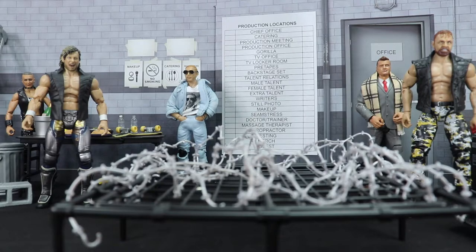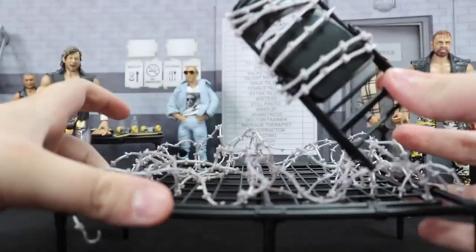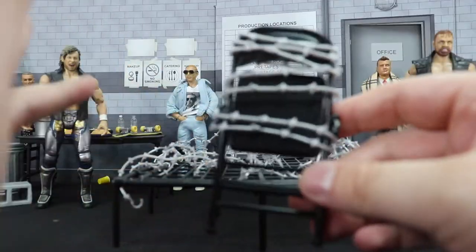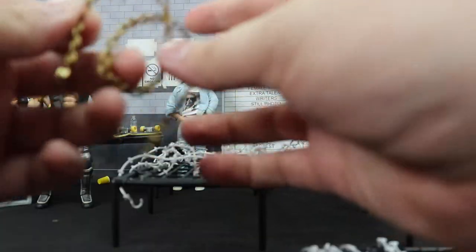Now that we've spilled a little bit of the bubbly on the table, let's take a better look. I'm going to start with this barbed wire chair. I honestly do not know if we have ever received a barbed wire chair in wrestling figure form. It looks like this part could just slide off, so I'm not going to take it off — my luck, I wouldn't be able to get it back on. Kind of slow, but I think this looks really cool and is actually going to be a really neat accessory to have.